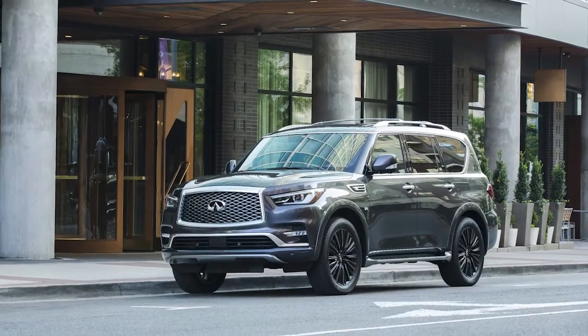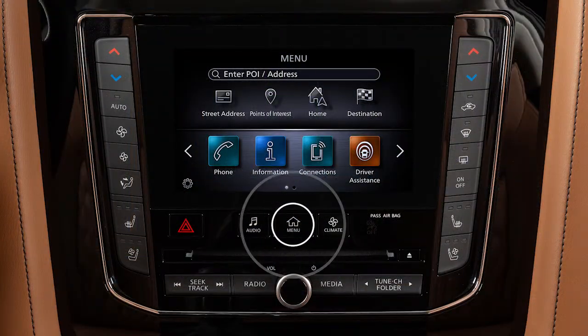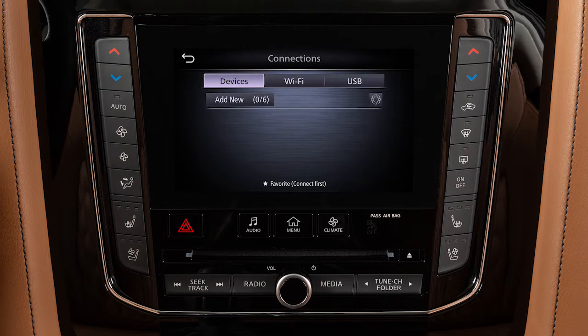To connect your device to the system, the vehicle must be stationary. Press the Menu button. Touch Connections. Select the Devices tab. Then, touch Add New.